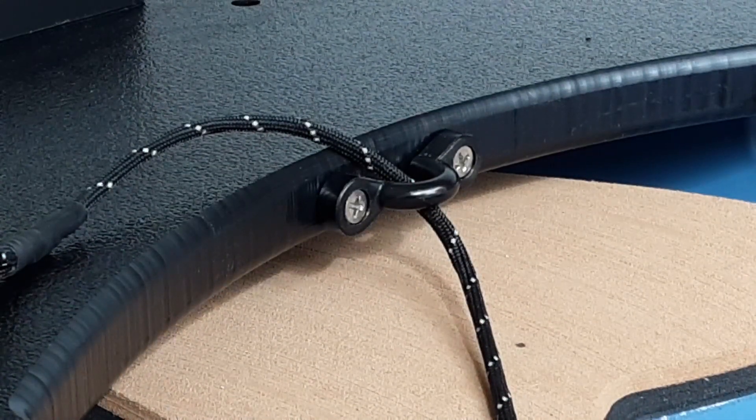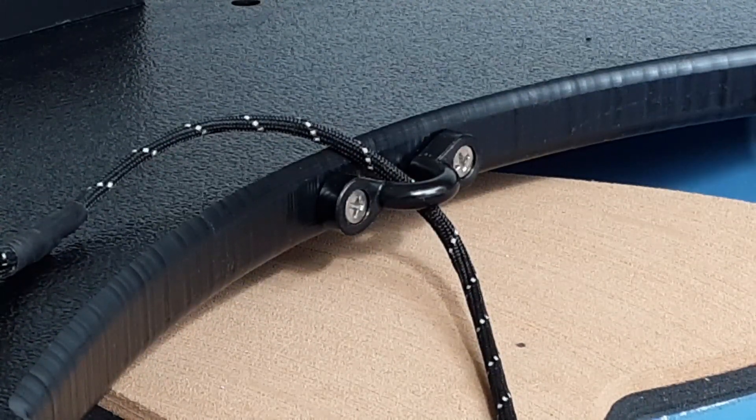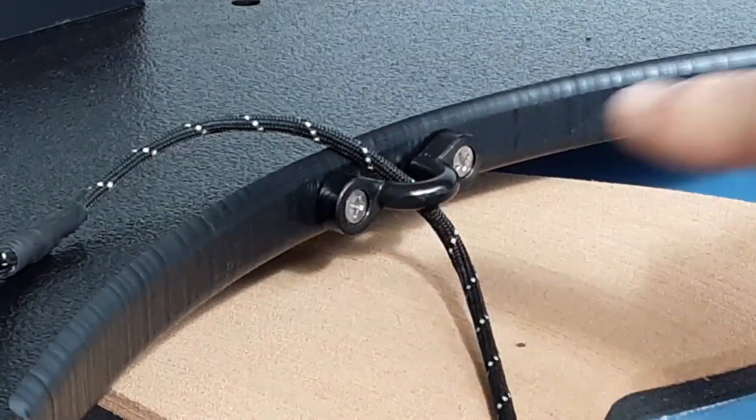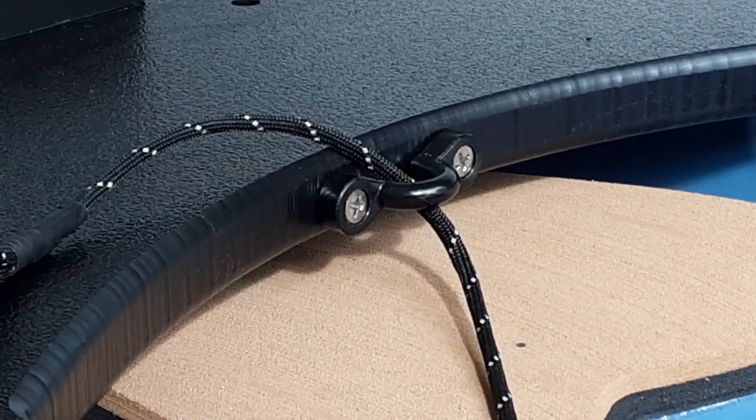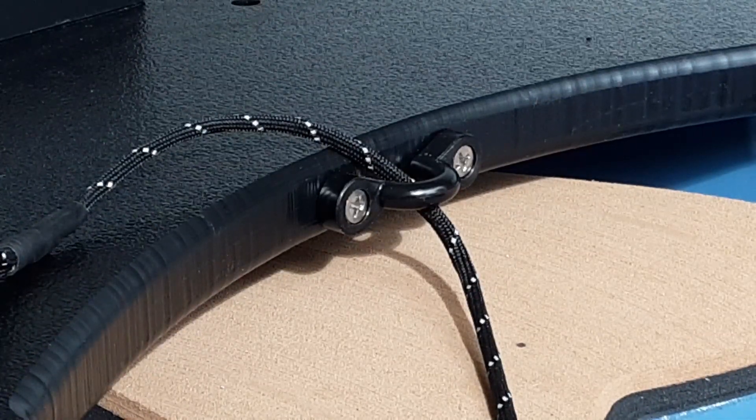This is a close-up view of the pad eye that I attached to the front of the Bonafide bow-mount. As you can see, the two screws here — before I put them in, I went ahead and drilled a couple of pilot holes just to make sure that I wouldn't split any of the material.